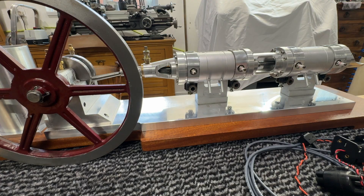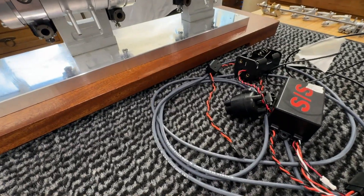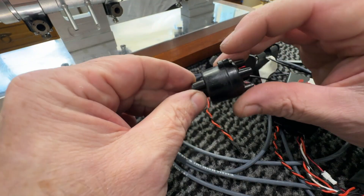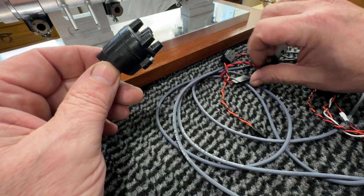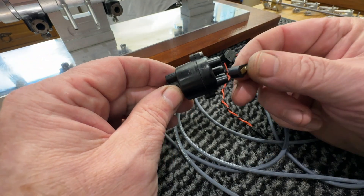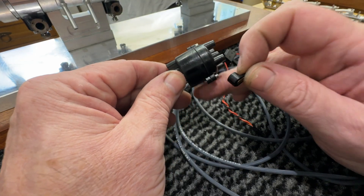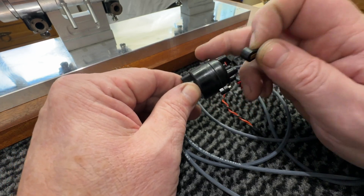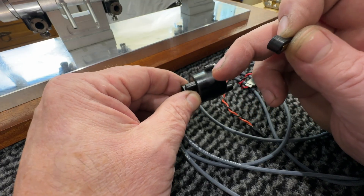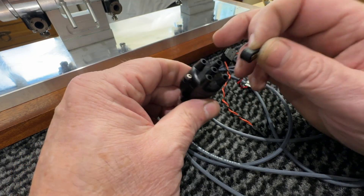More importantly, to get the actual engine running is the electronics for it. So what we have here is a little distributor — dizzy cap as they call them. You can see how small these are. There's going to be an aluminum piece running off the crankshaft with four magnets in it and a hall sensor put in there. So that's the theory.